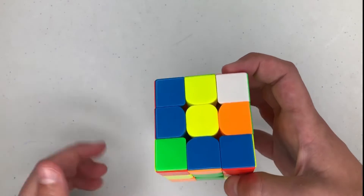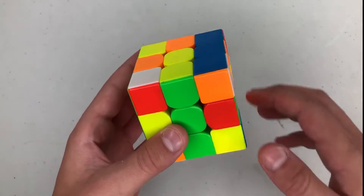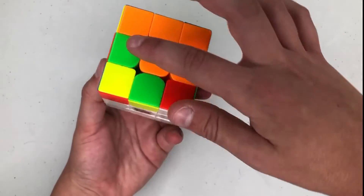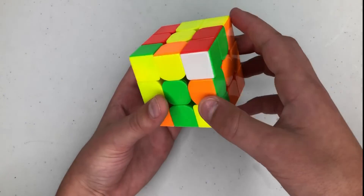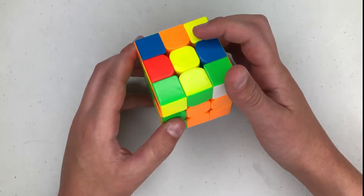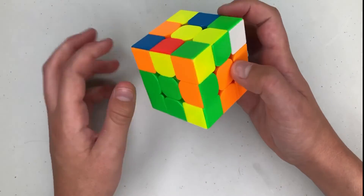I saw these two pairs — I go like this, rotate, put it in the back, then insert like this. Then we have this easy pair: U2 R U prime R U R prime U prime, and instead of just doing an R I'm going to cancel into this pair by doing R2 U prime. The corner's here so I'm going to do U prime, rotate to the right, and then do — actually I meant L U2 L prime, that's how I'm going to do it.